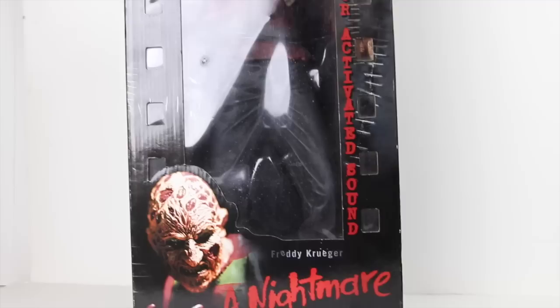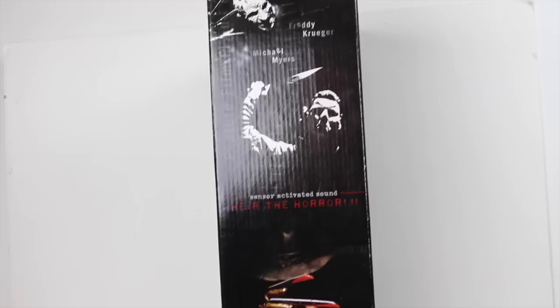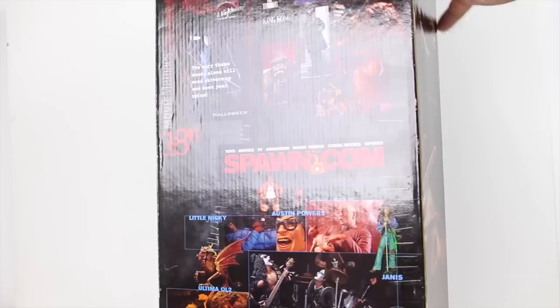I'm a big horror fan so I'm really happy to pick this up. I'm gonna get the tripod up here and scroll up a little bit so you guys can see the whole packaging. You can see the bottom has Freddy, and right there it says voice activated. It's a fairly large box. Turn it to the side and it shows you all the other Movie Maniacs — you got Freddy at the bottom. At the top it says Freddy Krueger, the bottom is Michael Myers.